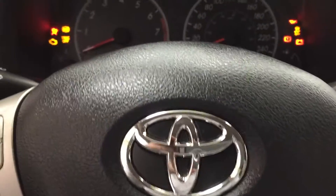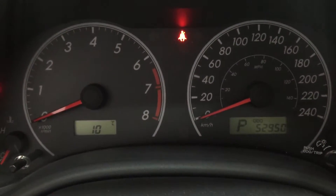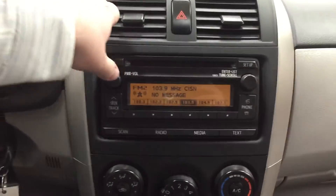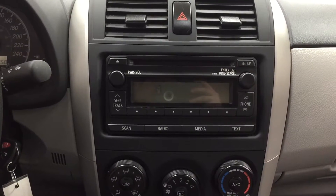I'm just going to close in on the odometer so that you have a better idea of what it is at right now. Now we're going to be taking a look at your center console as well as your AM/FM CD player.